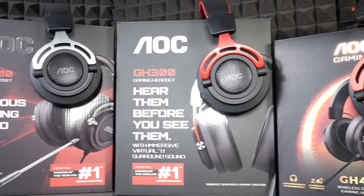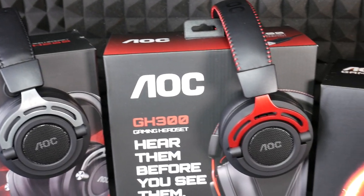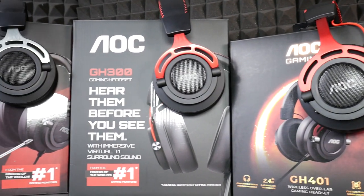Hello, today we're looking at an alternative to speakers — let's take a look at headsets. Thanks to AOC for the opportunity to see all three models at the same time.